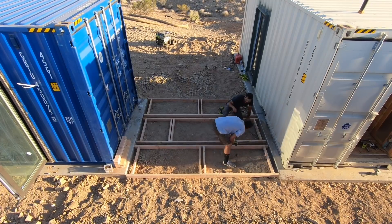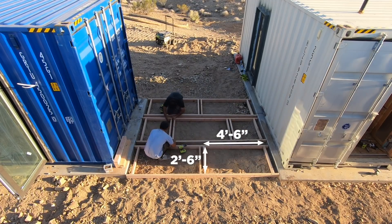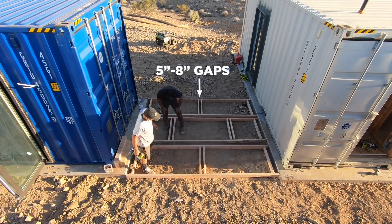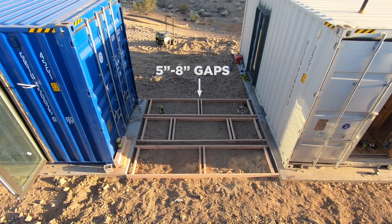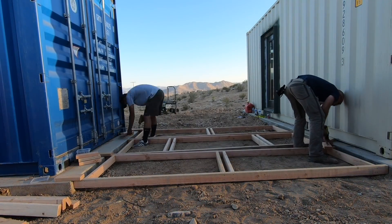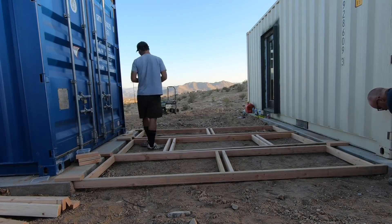We don't want the pavers to be too big because then they'd be more susceptible to cracking, so we kept them to about two and a half by four and a half feet. The gaps between the pavers will get filled in with gravel, and they range between about five and eight inches. We screwed on some short pieces of 2x4 scrap so that we could line up the frames with the edges of the foundation slabs.